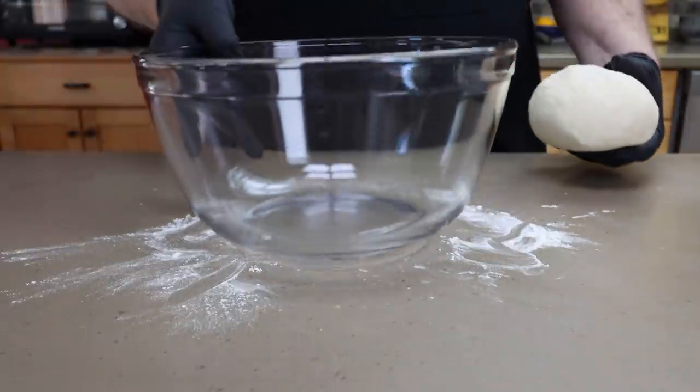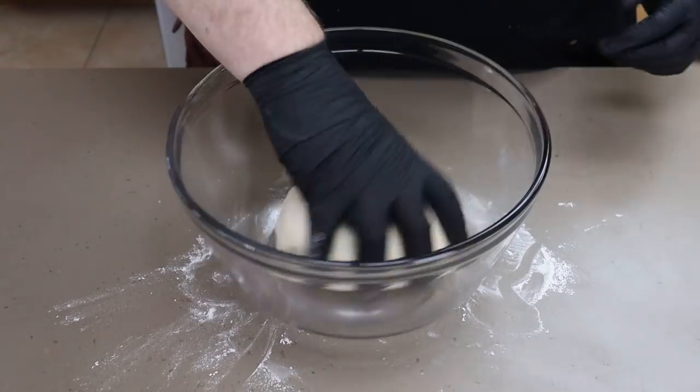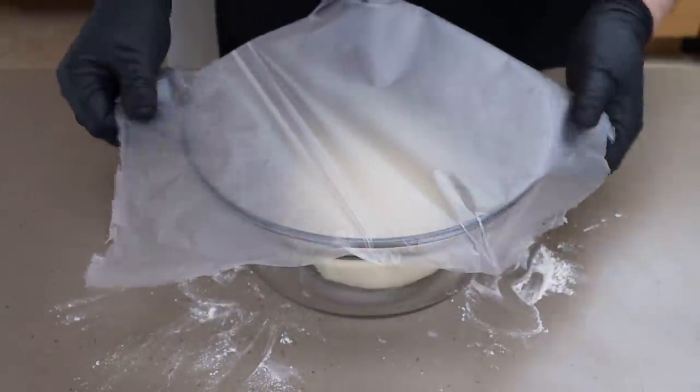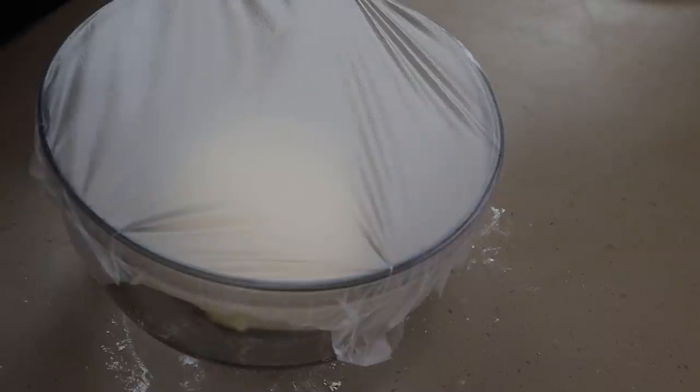I've got my bowl right here. I want to hit it with a little olive oil spray — you could just brush some olive oil in there if you want. I'm going to get the dough in and roll it around. Then I'm going to cover this with some plastic wrap and set it aside to rise for one to two hours. If you're in a cold place this could take a little longer. One thing I've seen people do is turn the oven to 200 degrees, turn it off, and just set this on the stovetop above the oven so that residual heat keeps it a little bit warmer while it's rising.